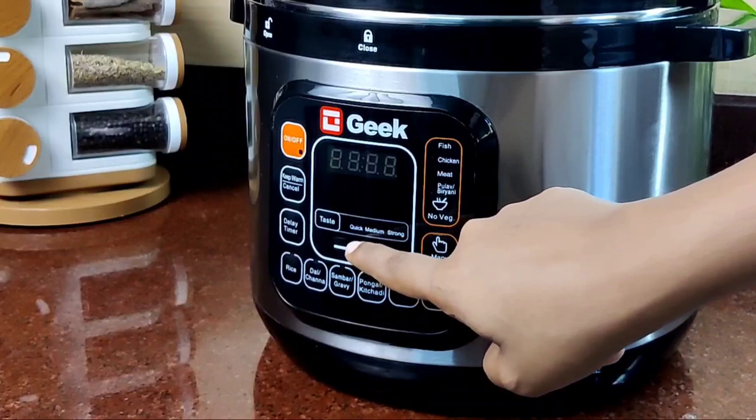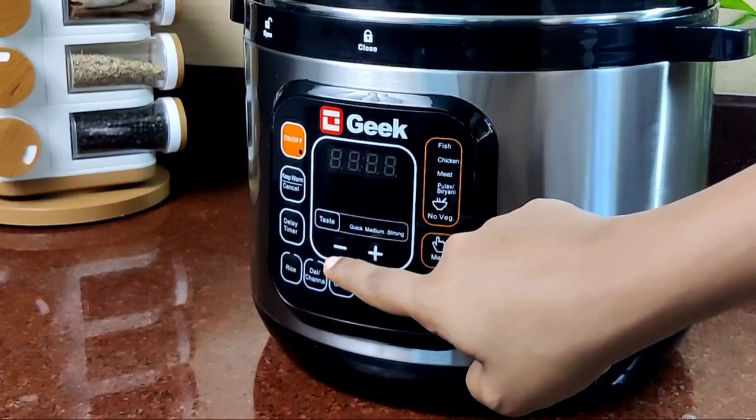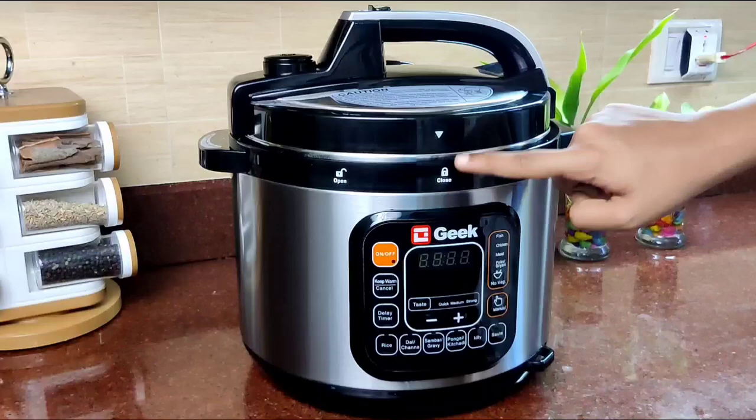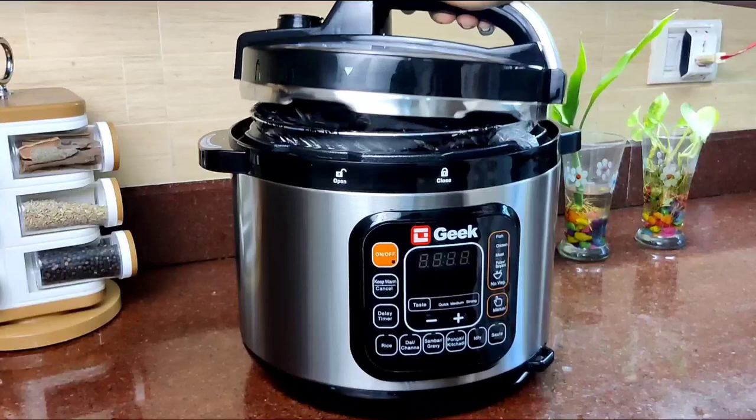This is a quick and medium strong taste setting — not a high flame or medium flame. Now we have to use the time setting: minus and plus. This is the control panel. Now we have to open it. There is an arrow — this is the close symbol.